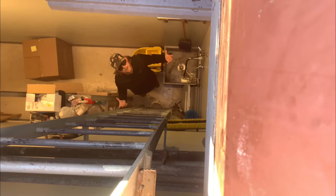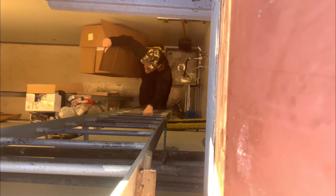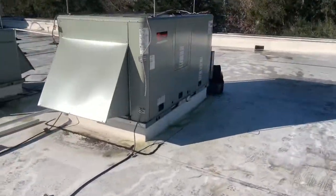I forgot my tools on the roof so we just gotta haul them up. Safety first.